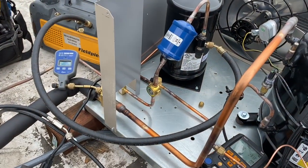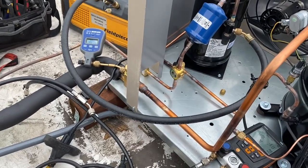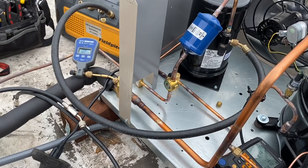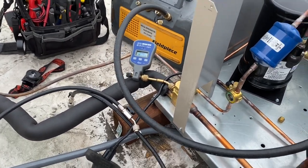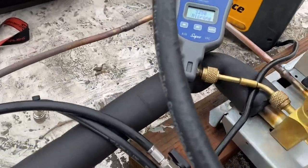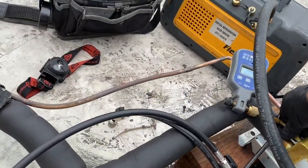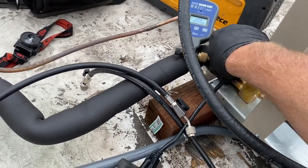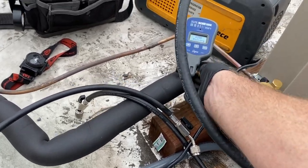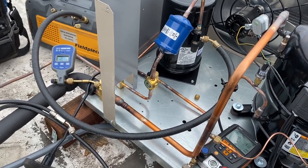I tried to clean the little micro-vac gauge with alcohol — she's just not coming around, not happy today. She's telling me I got oil on the sensor. But I pulled out the old faithful VG64. We'll see how we make out. She's old as the hills, but we'll see how we do.